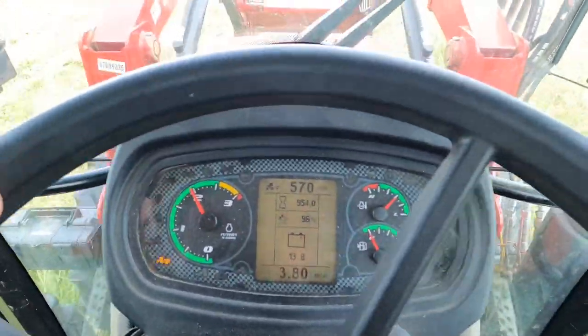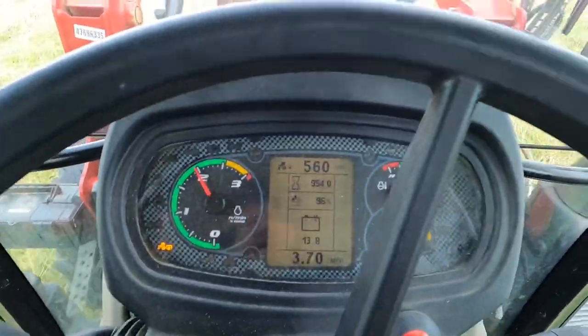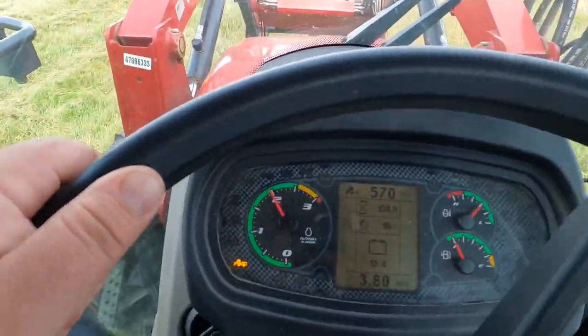Every now and then I get asked how many hours this tractor's got on it — 954 hours, and I'm running at 2,000 RPMs.